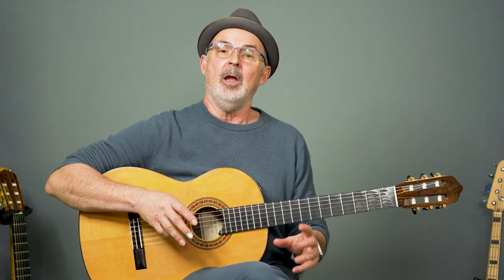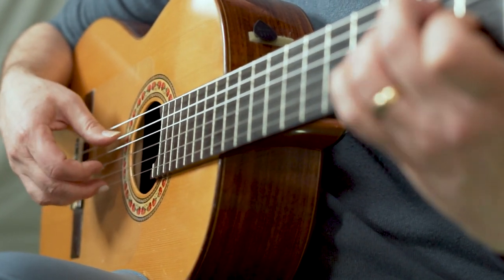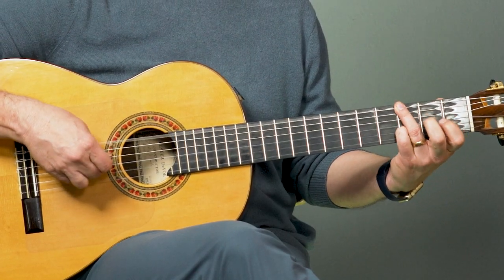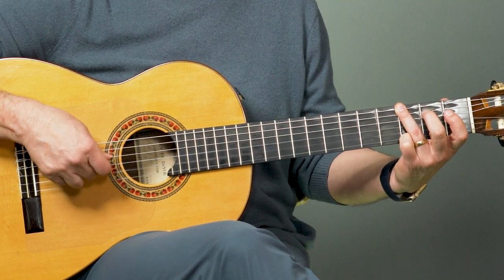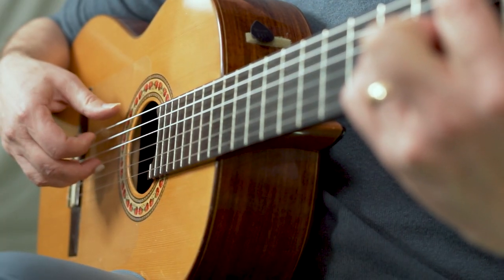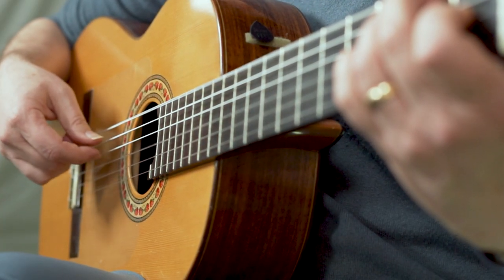Now let's put those four chords together with that simple melody and with the bass notes. Start with the pickup. Pinch. Pinky down. Pinch. Second fret. Open to the G. Pinch. Open and pinch. Pinch. Second finger. Open second string. Pinch on the F. Third pinch. First fret. Back to second and pinch. And pinch.